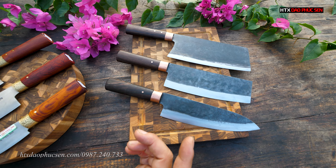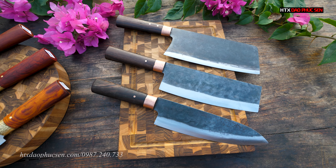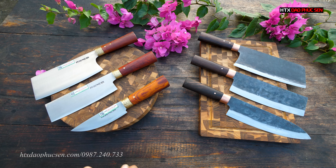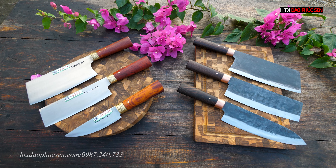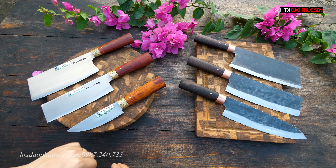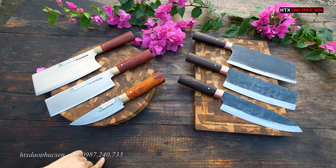Hôm nay em sẽ giới thiệu cho cả nhà mình 2 bộ dao hàng chuẩn của bên em. Một bộ sẽ là bộ CB91, hàng dao thép trắng không dỉ, chất liệu sử dụng là thép ống quan. Còn một bộ sẽ là bộ CB88, chất liệu được rèn thủ công từ thép nhíp xe ô tô Nga. Bây giờ em sẽ đi chi tiết từng bộ trong clip này.